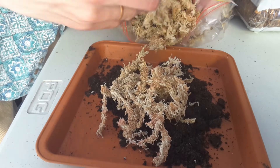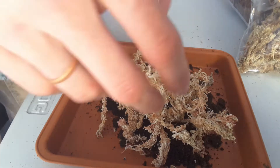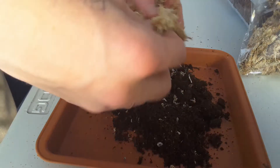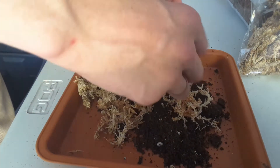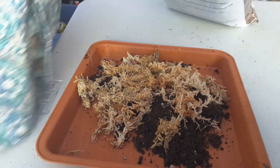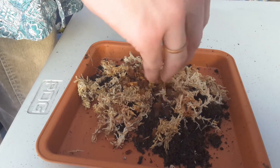I almost forgot — you have to soak the sphagnum moss before putting it in the soil. To get it going and ready, soak it a little bit and then squeeze it out until it's still damp but not soaked and not dry either. That'll be good enough for our purposes. Once I've got the wet sphagnum moss, I'm just pulling it apart a little and spreading it out so it can mix better.